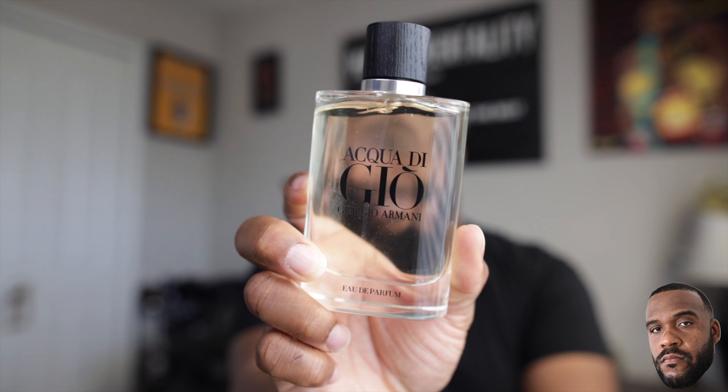First impressions right out the gate: this is good, they did it again. You can smell the differences between this and the original. The opening is similar to Profondo, and I'll be really interested in the dry down to see if the patchouli and vetiver make you think of Profumo. But all in all, out of the gate I really like this — can't wait to put it to use. Once again from the house of Giorgio Armani, we have Acqua Di Gio Eau de Parfum — very excited.